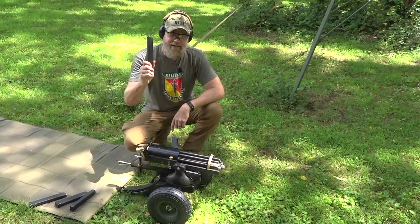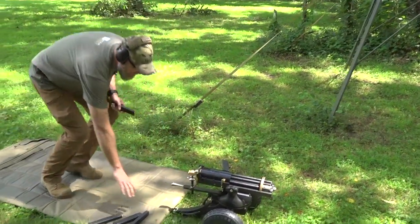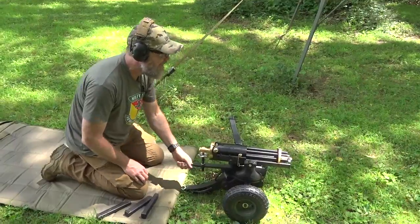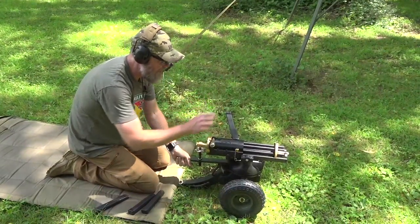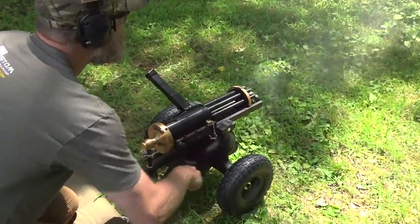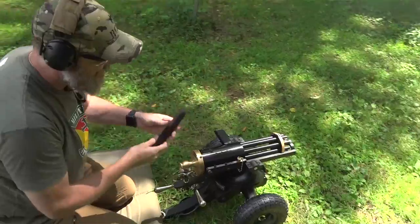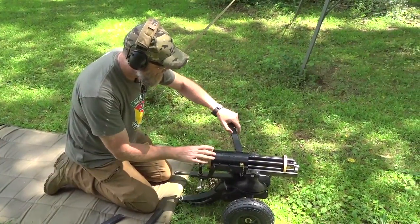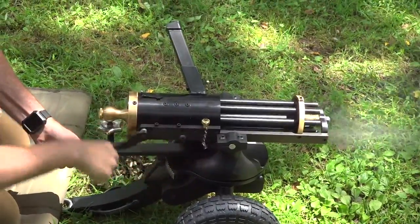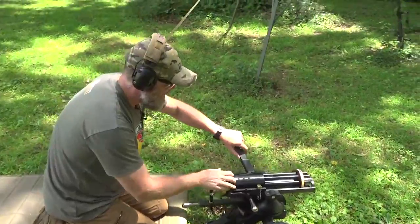The beautiful thing about this is it does use Glock magazines. Let's load this thing up and do some shooting. We got it sighted in, it is adjustable for windage and elevation. Just pop your Glock magazine in like that — I think I have it sighted in for that little popper down there. All you got to do is start cranking; about the fourth click it'll fire. It will burn through some 9mm — this is entirely too much fun.